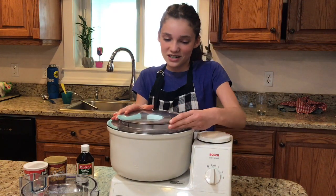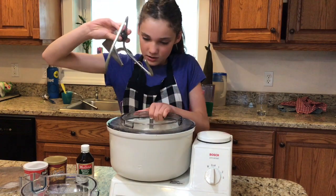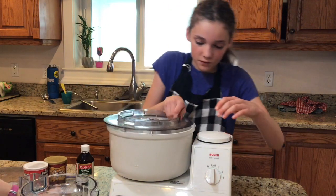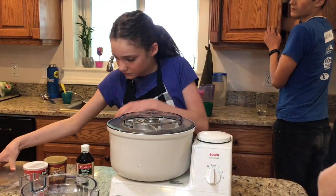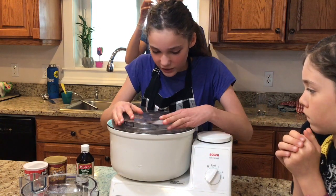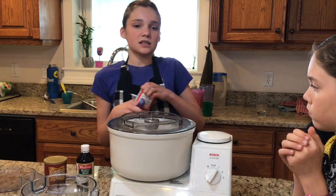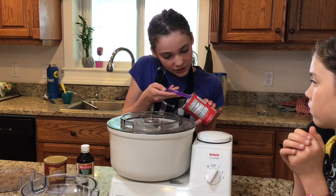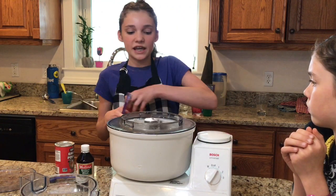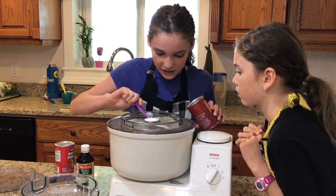Don't forget to attach the paddle mixer before you start. Put the top on and turn it on. We are also going to add one teaspoon of baking soda while mixing. Mix everything until it is well combined.